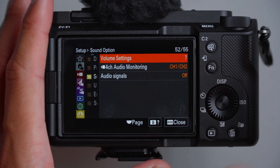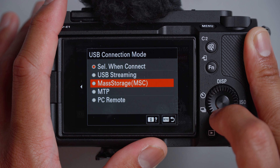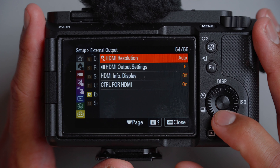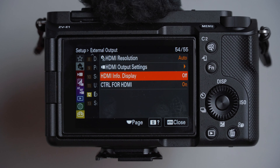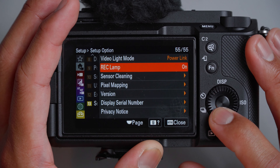Volume settings: keep at seven for playback. For audio signals, this is one of the first settings I changed — I don't want any extra noise, so I turned that off. For USB, I leave it as select when connected, so you have all options: USB streaming, mass storage, MTP, or PC remote. USB power supply: leave on. For HDMI info display, if you're recording on an external monitor you'd want to turn this on. Control for HDMI: leave on.